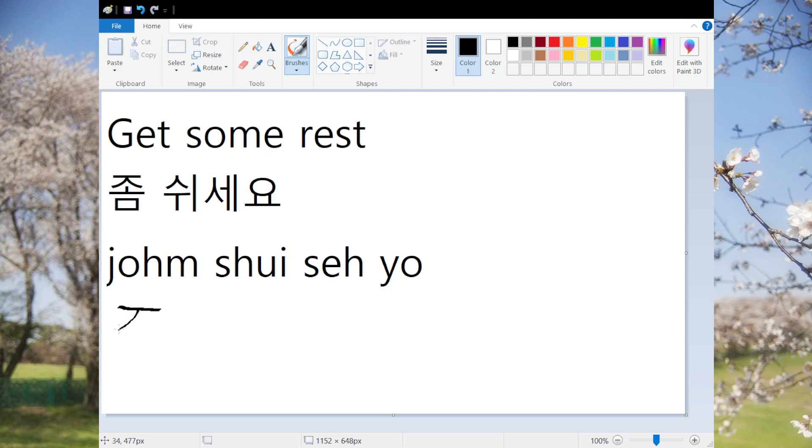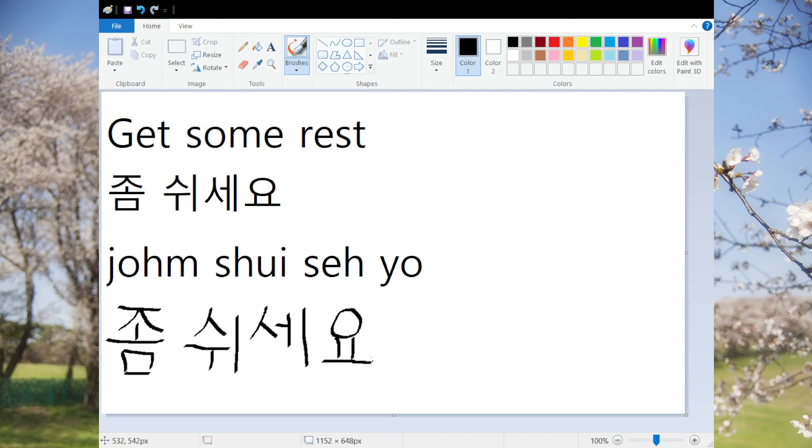Alright, so the first character is 좀. 쉬. 세요. 좀 쉬세요. 좀 쉬세요. Get some rest.